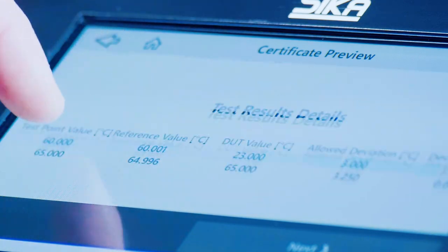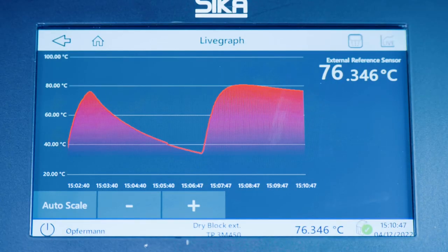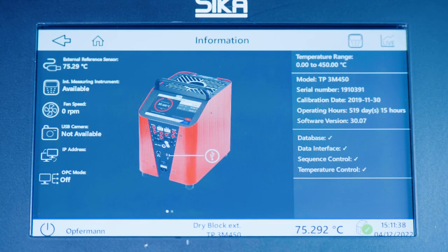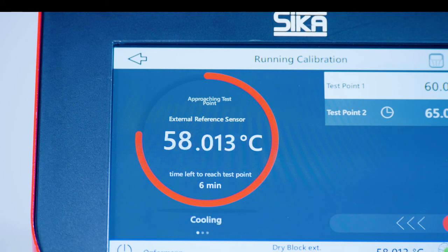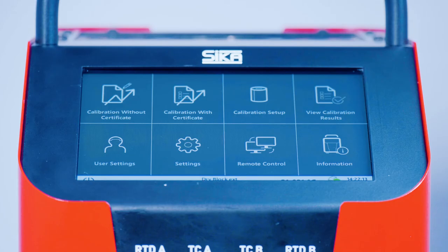And as a special extra, a number of useful live features with an appealing design will guide you through your calibration tasks. Take the pain out of your calibration tasks by opting for a TP Premium Series Calibrator with a new operating system today.